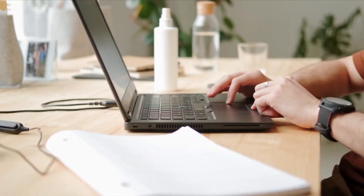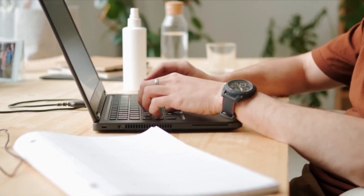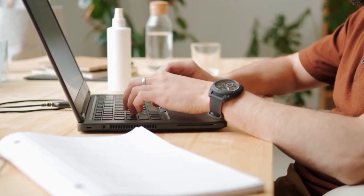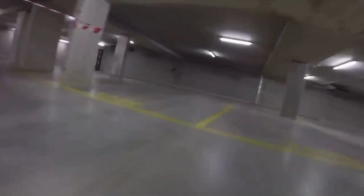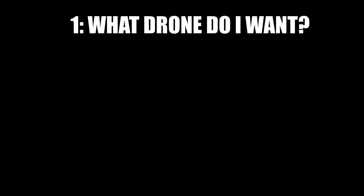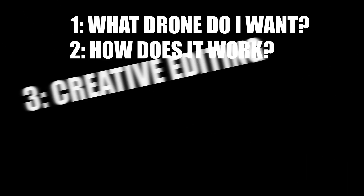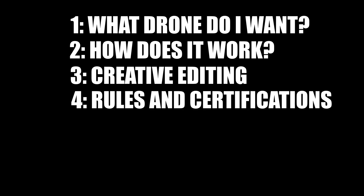My mind was made up that I wanted a drone but I wasn't sure which one was for me, and I started searching all over the place. There are so many reviewers and self-proclaimed tech gurus out there. To save you the months and months of searching like I did, I'm gonna send you on a fast track to the best ones I found. I'm going to break this down into five sections: one, which drone is for you; two, how to use your drone; three, creative editing; four, regulatory and licensing; and five, social groups.